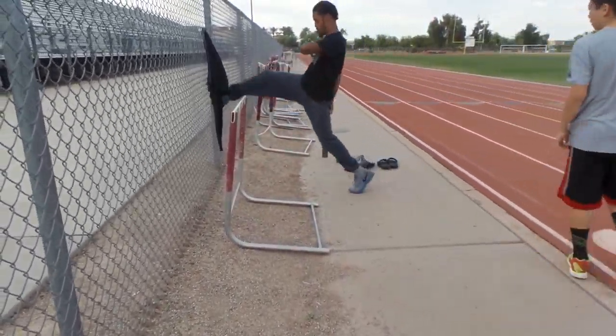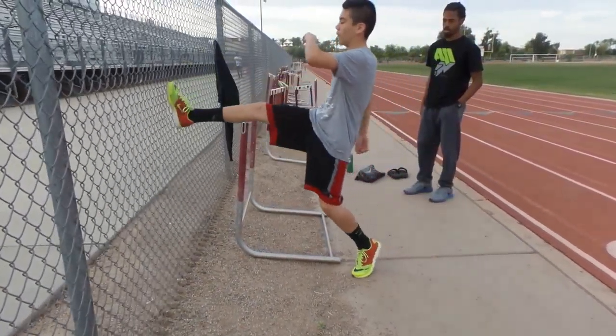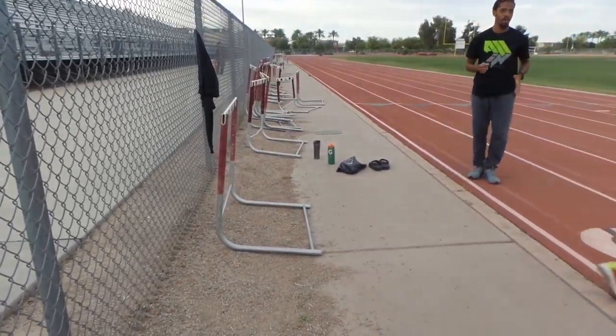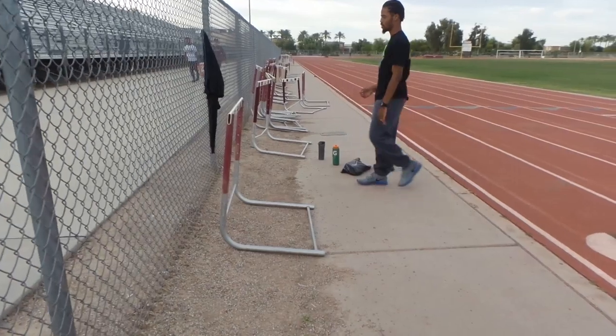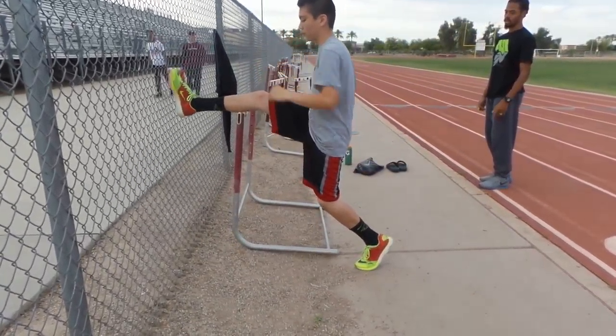Remember, drive it. There you go. Remember, it's just like you're running. There you go. A step later though.